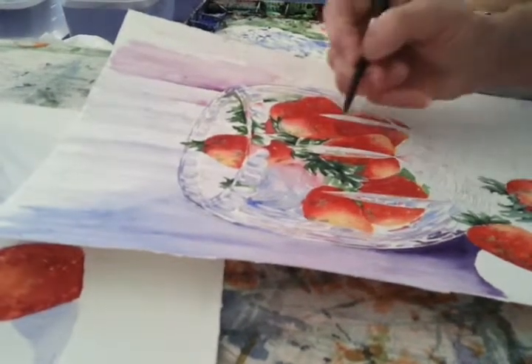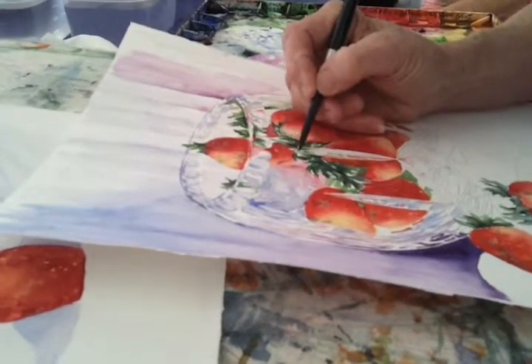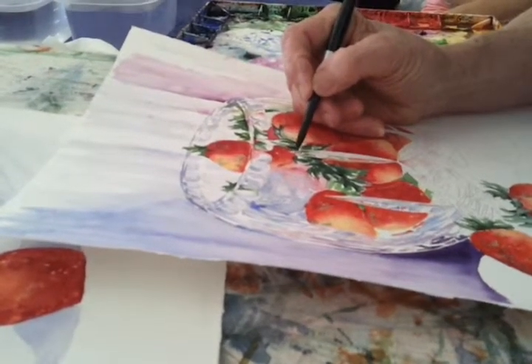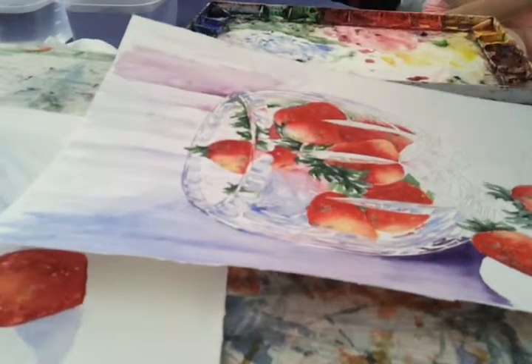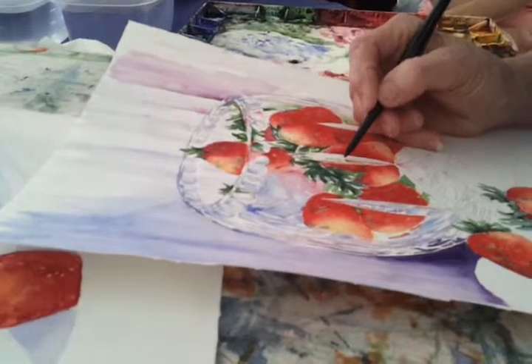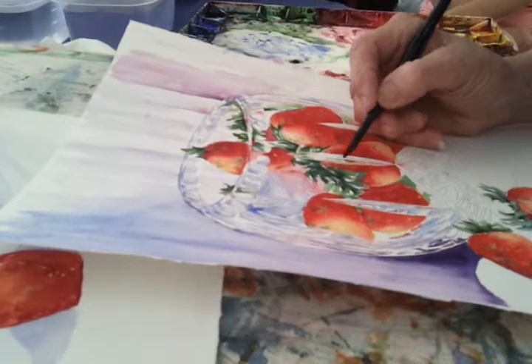They're deliberate strokes. Put that red up there and let that bleed down. But I'm trying to keep these points clean — oops. You mean from the facet, the facet points? Yeah.